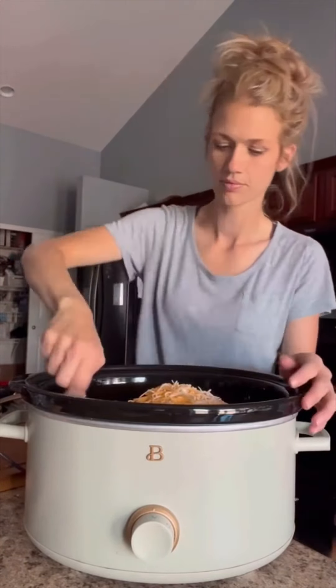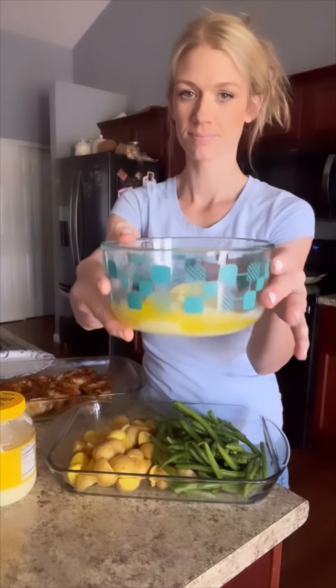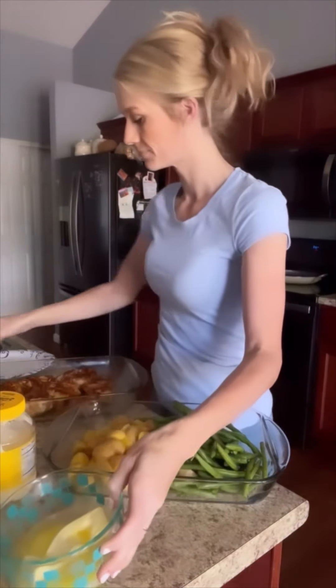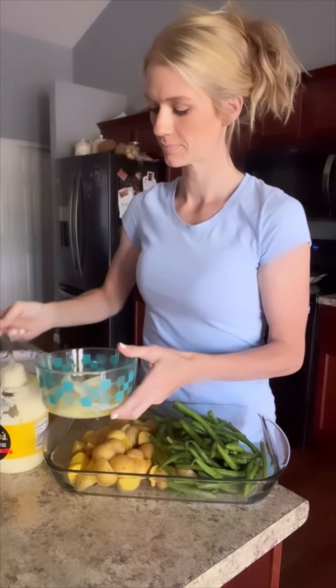Today I made a garlic butter chicken with potatoes and green beans in the oven. This only had a few ingredients and was really easy and delicious. First I did some potatoes chopped up — yellow potatoes — and then some green beans, threw those in the pan. I did one stick of butter and then added about a half cup of mayonnaise.